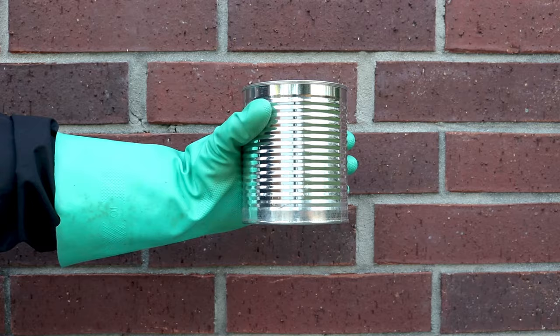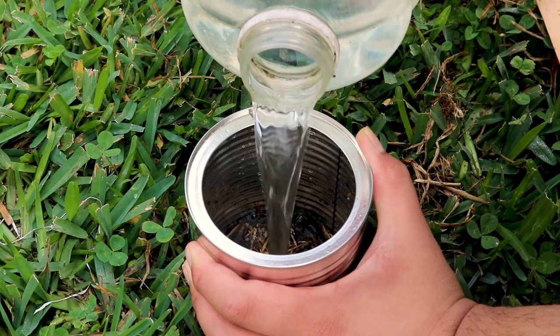So let me give you a pro tip. Get an object like a coffee can. Cut both top and bottom off of it. Take that can and physically insert it into the soil. Fill that can full of water and wait. Those little chinch bugs will rise to the top just like bread.